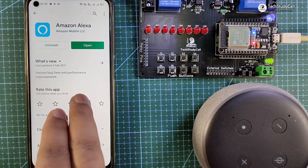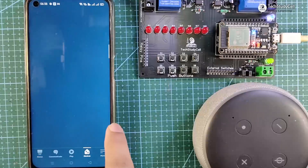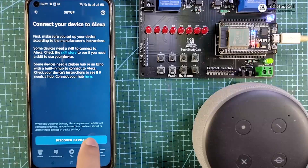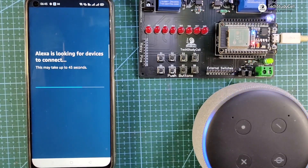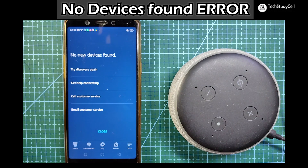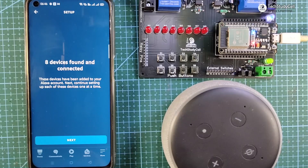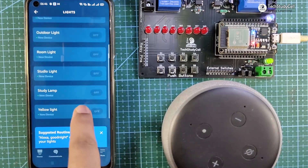Now we can configure the Amazon Alexa app. Download and install the Amazon Alexa app, then tap Open. Go to Device, tap the plus icon, tap Add Device, and select Light. Under Light, select Other, then tap Discover Devices. During this time, the ESP32, Echo Dot, and your smartphone should all be connected to the same Wi-Fi network. You can see 8 devices found. If you get a 'no new device found' error, restart the Echo Dot and tap Try Discover Again. Under the Light section, you can see all the devices we have just added.